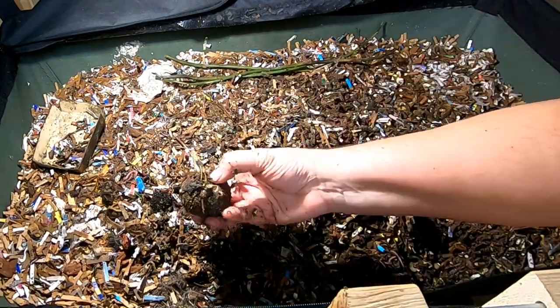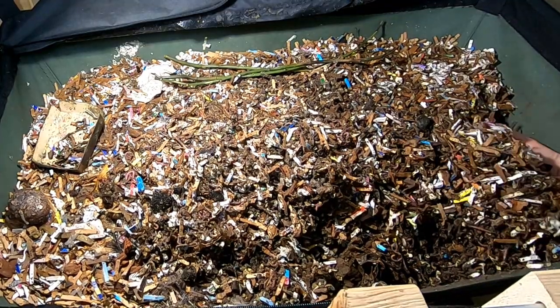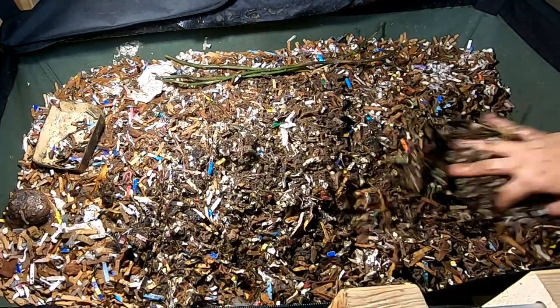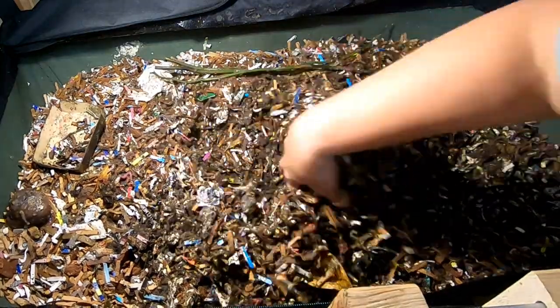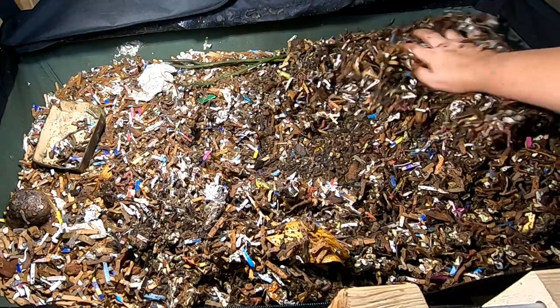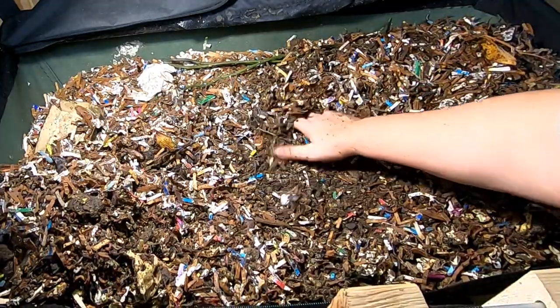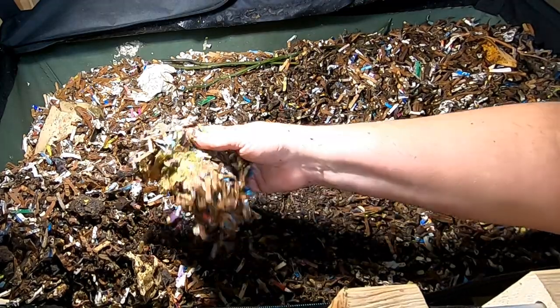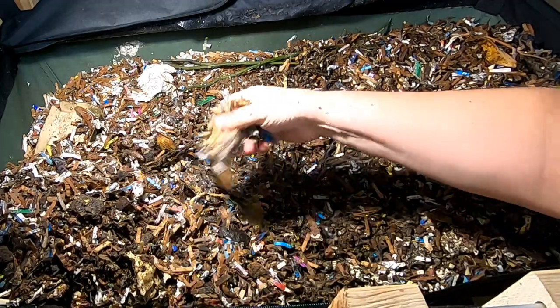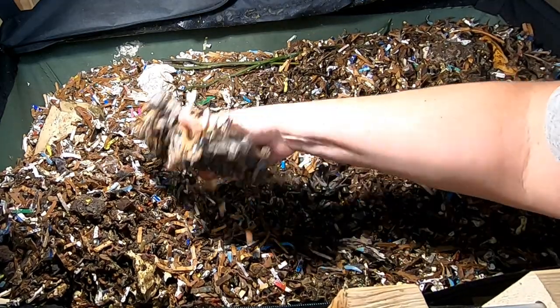Let's see what the worms are doing. I think I just fed down the middle, but as you know if you've been here before, I do like to rummage around and see what's going on with the worms. Looks like a little bit of salad left over from the last time maybe.